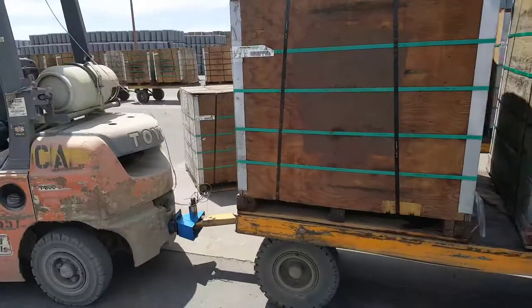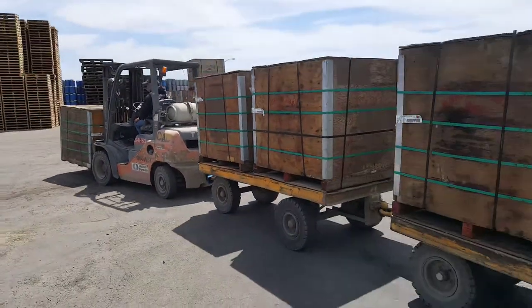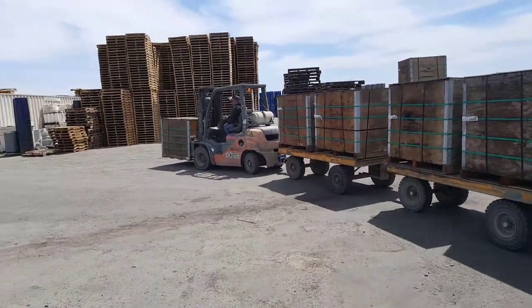The forklift can haul up to 15 crates, which is 90 tons of force on our guidance system. Currently we are designing an Arduino system that will fully automate this process.